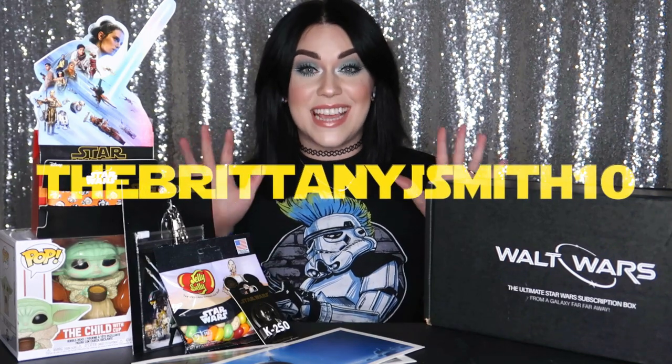Thank you so much for joining me during the unboxing of my Walt Wars box! If you want more information on Walt Life and all the amazing subscription boxes they have to offer, just click the link right here. Whether you're Jedi, Sith, Stormtrooper, Wookiee, princess, scruffy-looking nerf herder, or anywhere in between, you can use discount code 'thebrittanyjsmith10' for ten dollars off your very first Walt Life box. Until we meet again — go out there, be nice, be a light, and may the Force be with you!